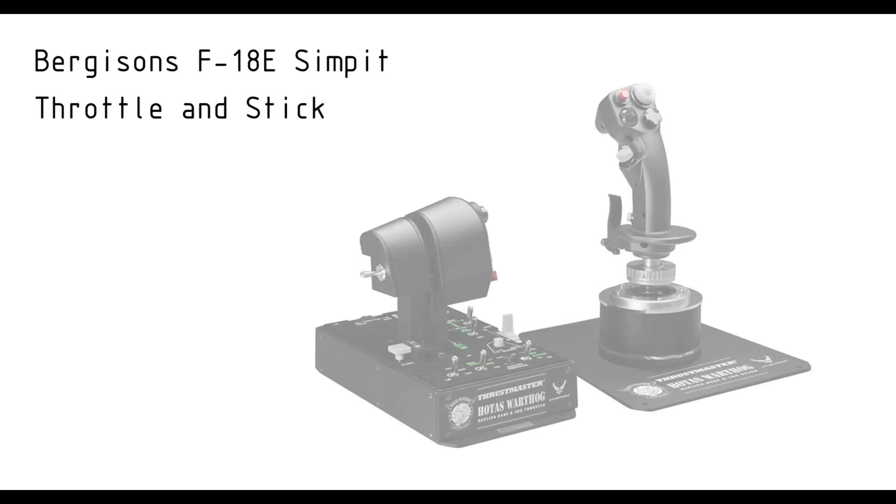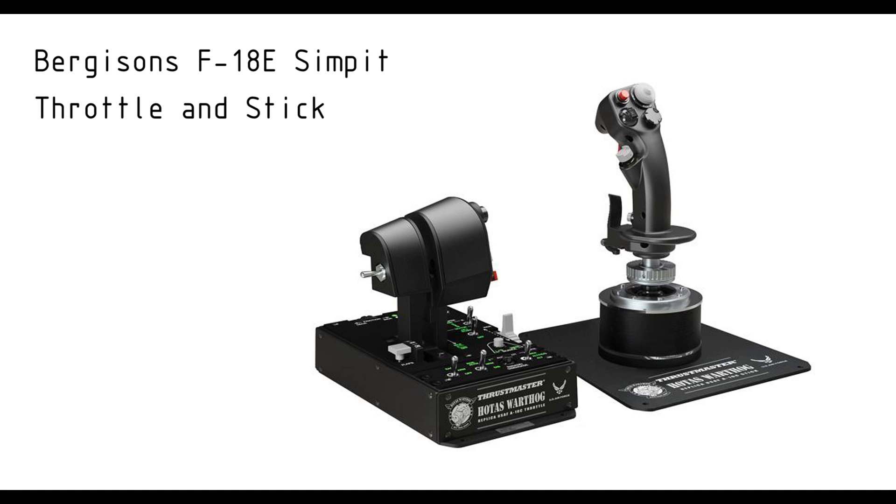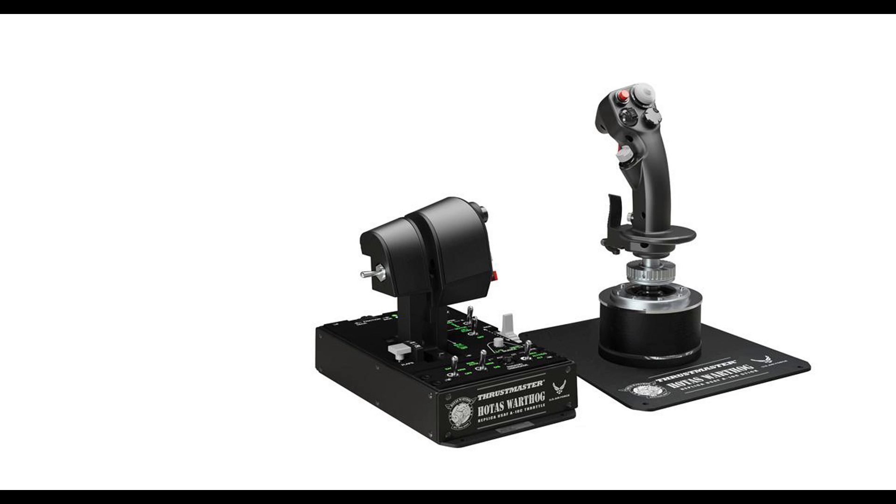Hey everybody, welcome to this video on the new throttle and stick for my F-A-18 flight simulator. I already had the Thrustmaster Warthog left over from previous builds, so I decided to keep it. I think it's one of the best consumer controllers available, but then, it's still just a joystick.